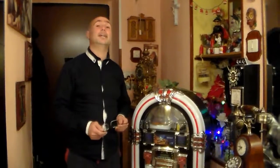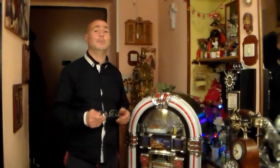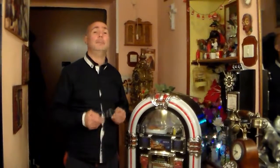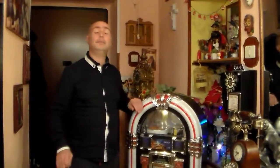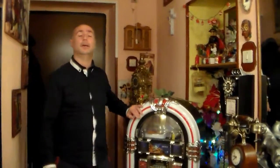Salve a tutti da Radio TV Ponte Grande, dal vostro amichevole nerd di quartiere Orlando Guerra. Come sempre vi parlo dal mio rifugio e della mia collezione nella mia rubrica di tutto e di più. Anche oggi vi parlerò di un oggetto della mia collezione: un jukebox.